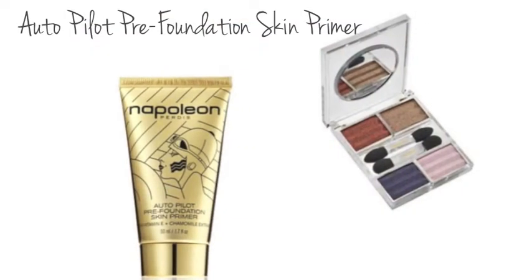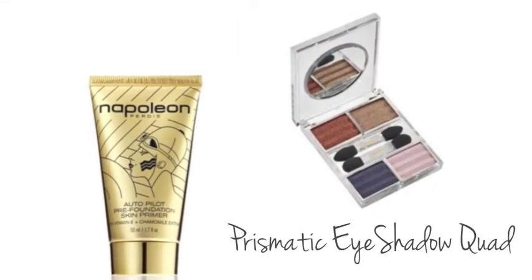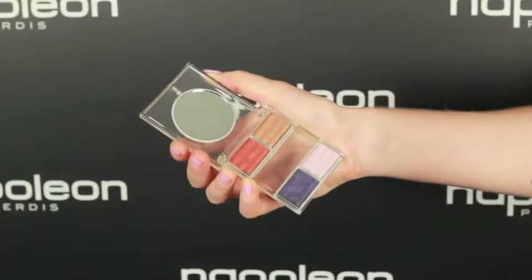Add vibrancy and texture to your favourite eyeshadows with this simple trick. Mix Autopilot Pre-Foundation Skin Primer with your favourite Prismatic Eyeshadow Quad for bright colours that last.